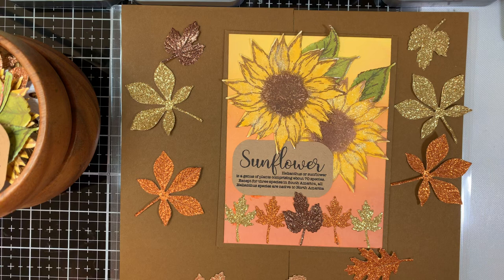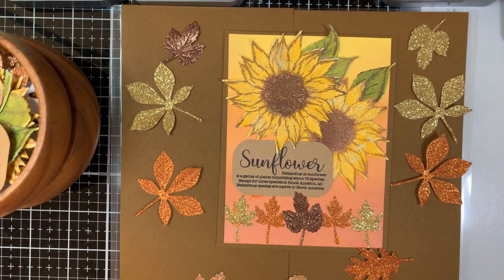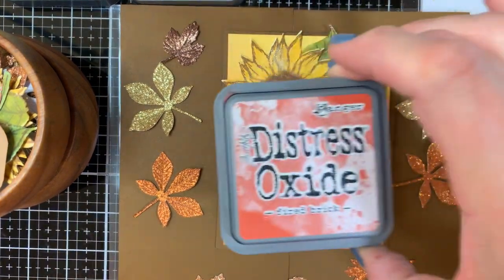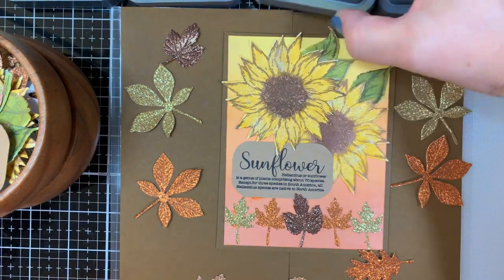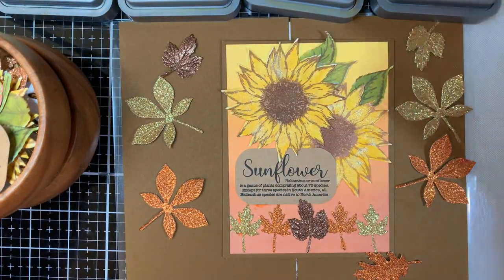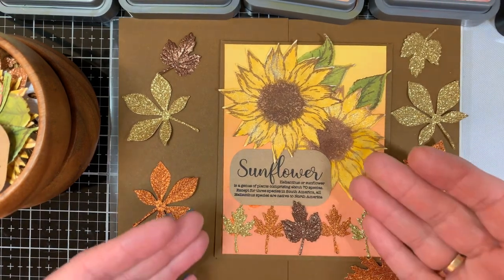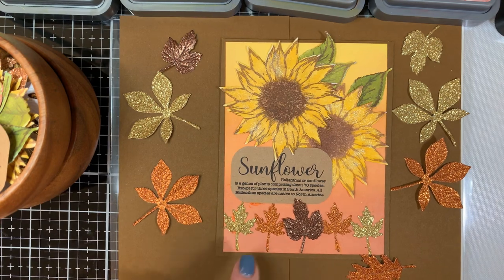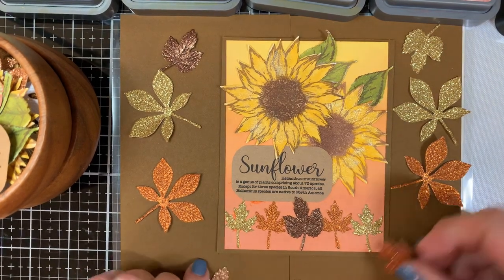I think fall colors are beautiful, and where I live in western Pennsylvania there is beautiful fall foliage. In a couple of weeks, the trees will start changing colors — beautiful burgundy-colored leaves like fired brick, orange leaves like spiced marmalade, and yellow like mustard seed and squeezed lemonade. Brown and green are also colors of fall. Today my card focuses on sunflowers. I love sunflowers, and I have some fall leaves and glitter paper, so let's get started.